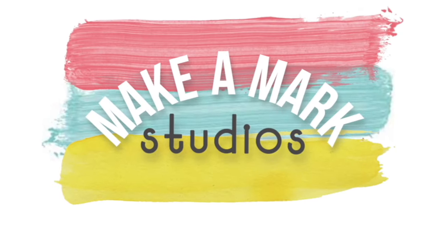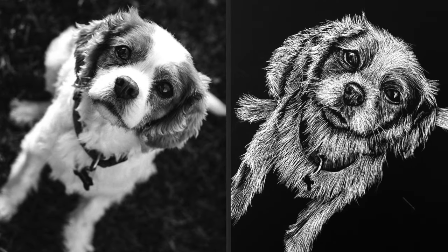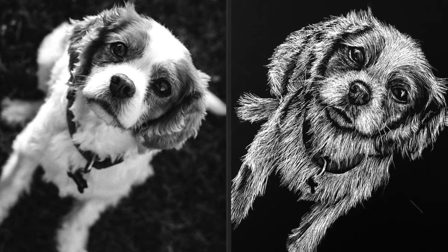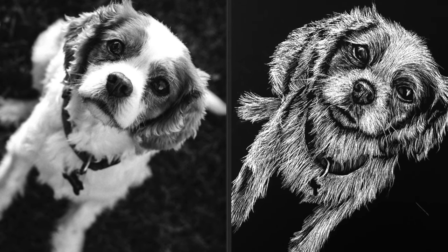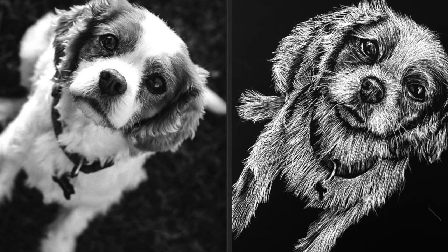Hey and welcome to Make-A-Mark Studios. I'm Miss V and today I'm going to be showing you how to do an etching on scratch paper of a dog. I'm going to do a quick time-lapse and show you some of the key things to remember when you're doing a scratch art of something that has texture like fur.